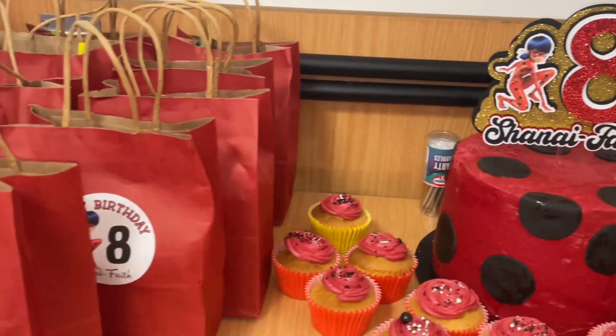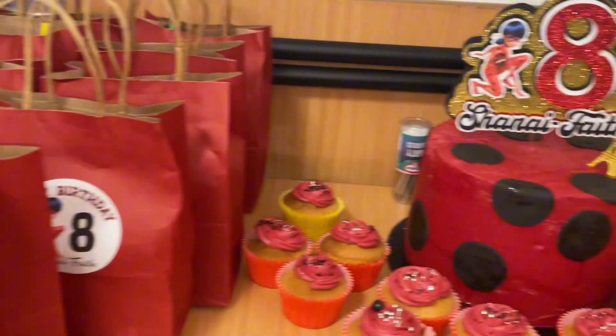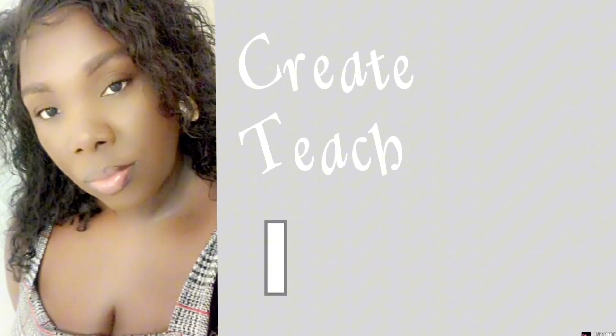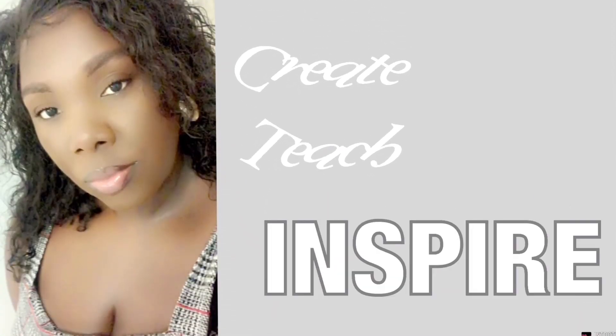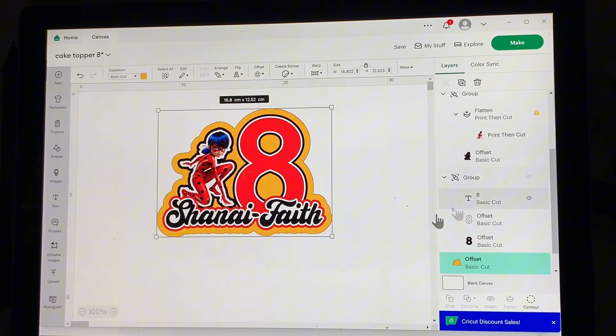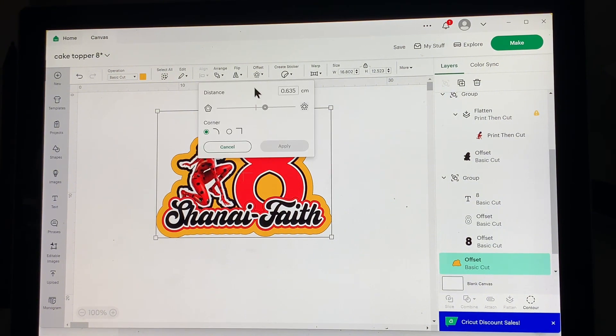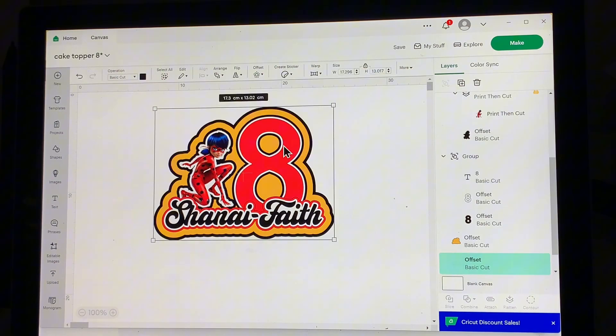Today you're going to learn how to make a 3D character cake topper using your Cricut machine. Welcome back — if you haven't watched part one on how I created this design, I'm going to link it in the description so you can go watch exactly how we created this design using Cricut Design Space. Today is all about how we're going to actually print this design on our cardstock and how we're going to layer it.